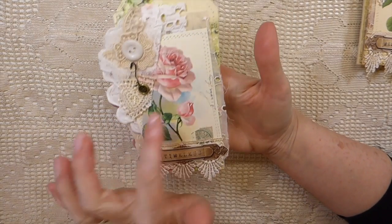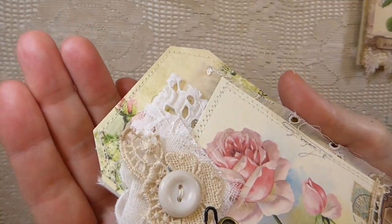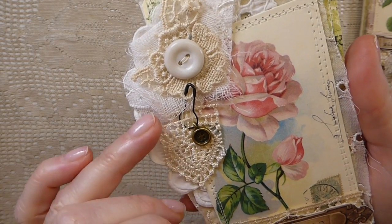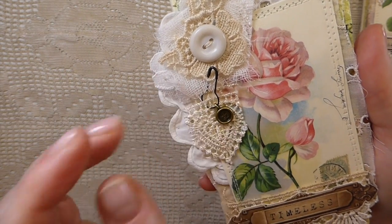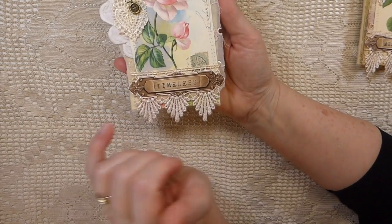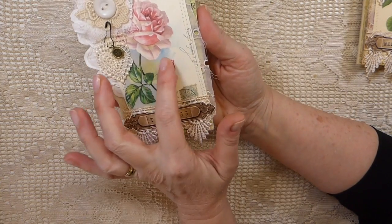This one is named Timeless. It's made with tags, and I've got various laces — you can see a lot of different laces there. I've stitched on an old button, and there are little metal button charms I purchased on eBay. I'm almost out of those so I need to see if I can source them again — I love them, I think they're so cute. And then some more lace here that's been tea-dyed, and then another little label and an image.